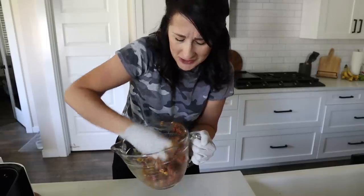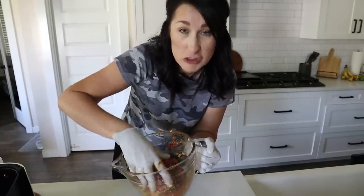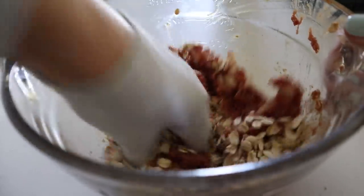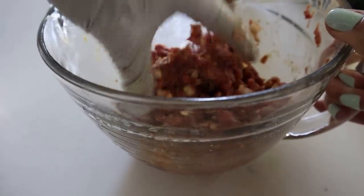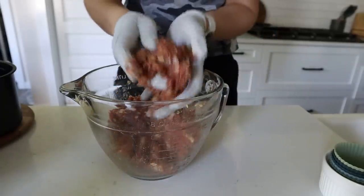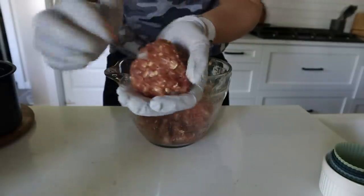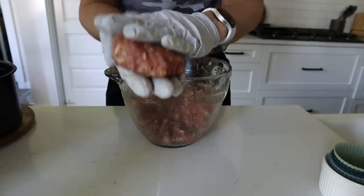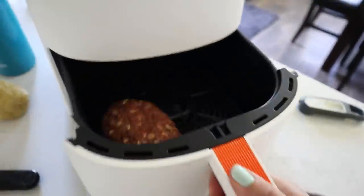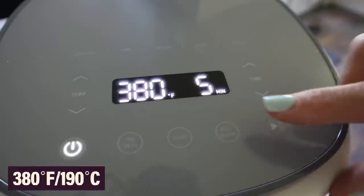Let me know how your mom always made meatloaf — was she a wing-it type or more structured? This is looking a little too wet, so I'm going to throw in more oatmeal. Maybe you do breadcrumbs — my cookbook recipe uses crushed saltine crackers. You could use silicone muffin liners for individual portions, or a ramekin. If you're making a big batch, freeze the rest. I'm going to take about a quarter pound and form my own little loaf — the key is keeping it the same thickness throughout so it cooks evenly. Put this to one side of your air fryer and cook at 380°F for about five minutes.